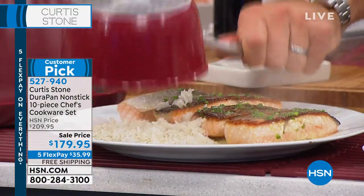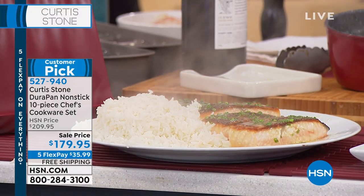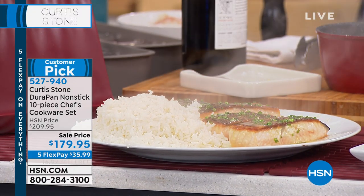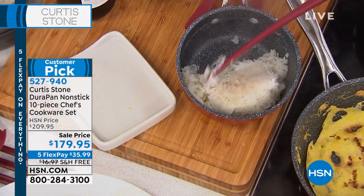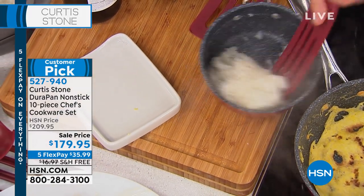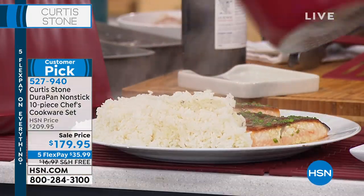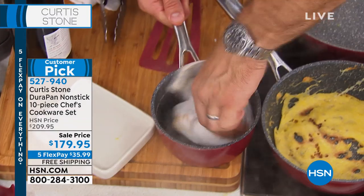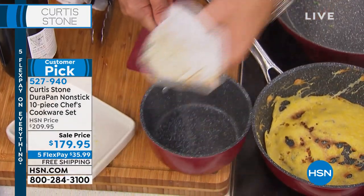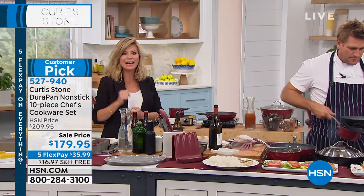Watch this — will it come out? There it is. Look, it's sticking, and I wanted that to happen because I wanted you to see this. When something sticks to the Dura pan or when something burns in it — rice is very, very glutinous — I wanted to actually burn that on a little bit, but it didn't. All you would normally be doing is just wiping that out. But if it had burned, it would have just popped right out as well.